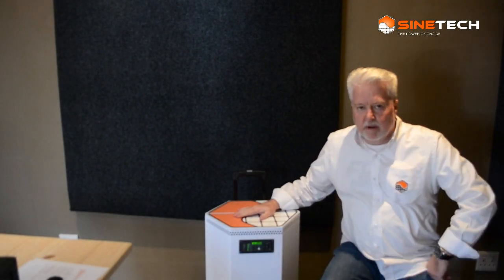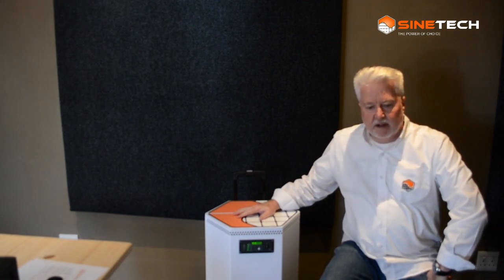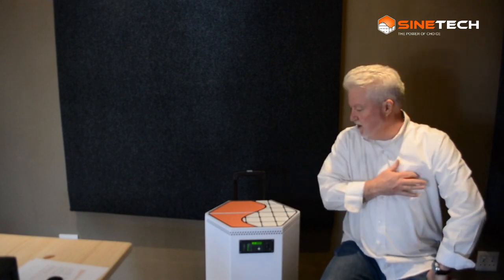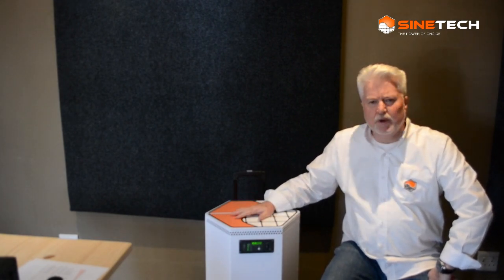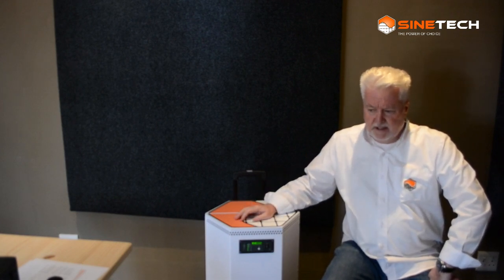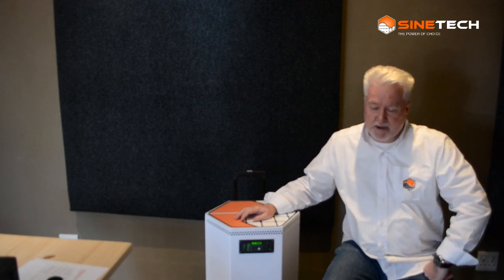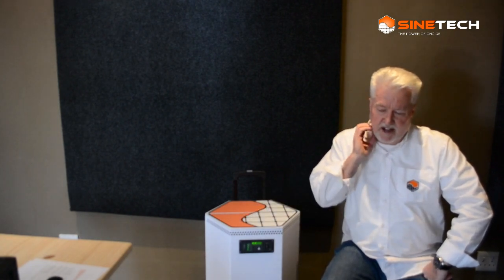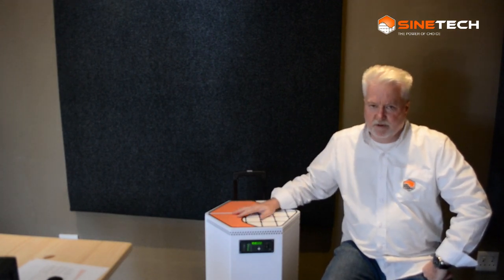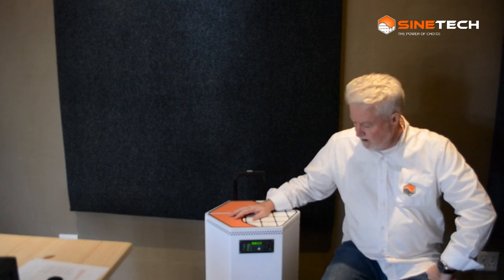The Power Hex is a product that we conceived, designed, and built ourselves. As you can see, it uses the shape of our logo — the hexagon. We wanted something ergonomic, because a lot of portable backup systems are pretty ugly. We wanted to make something more attractive that could fit in with your decor. You can get it in black or white, so it should fit next to your hi-fi and not look too obtrusive.